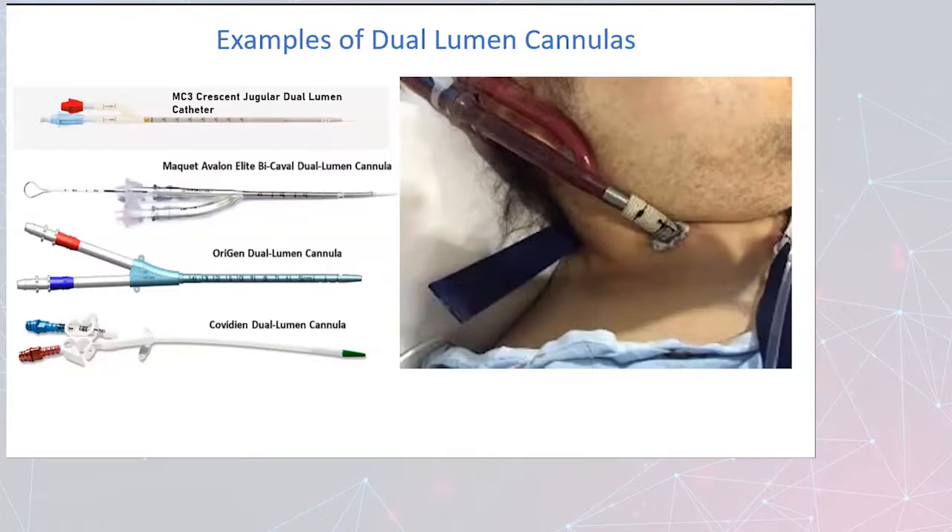Regarding orientation of the cannula for the Crescent and the McKay Avalon — the dark blood coming up for access means that on visual inspection, the access should be oriented toward the bottom and the re-infusion on top. This is a quick, easy way to confirm the cannula is pointing in the right direction, because twisting of that cannula can change the orientation of the re-infusion port so that it will no longer be pointed at the tricuspid valve.